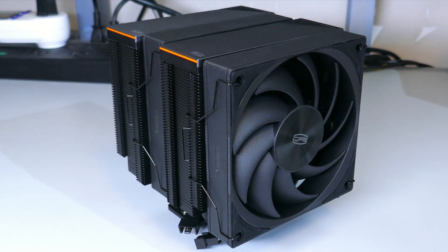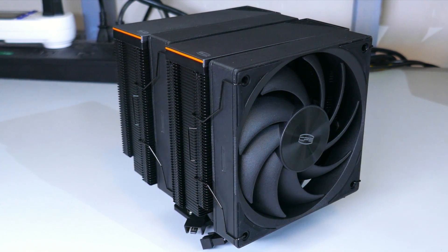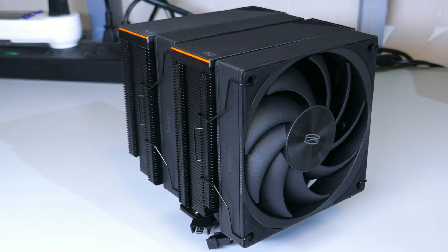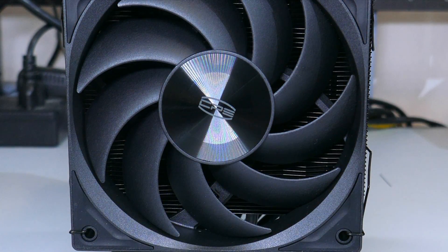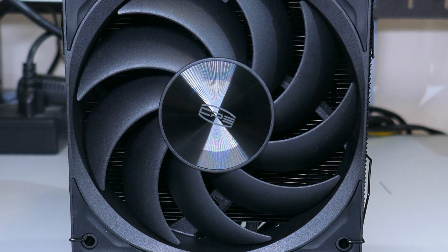So what do I think of the RZ620? It is a very nice looking dual tower cooler. Its performance wasn't bad but it's also not great. It really does depend on what you're looking for — this is not the best cooler for price to performance at its 70 USD MSRP. However, if you're looking for something a little more refined than the Peerless Assassin 120 that still performs well at higher wattages, the RZ620 would be a pretty good option. At 50 USD it would be a really, really good price.